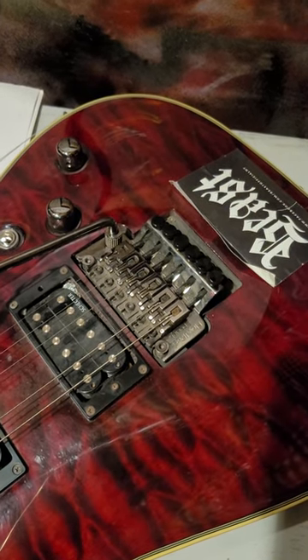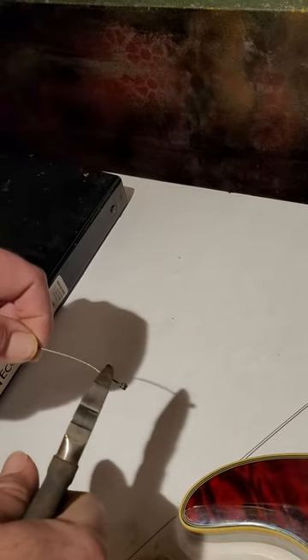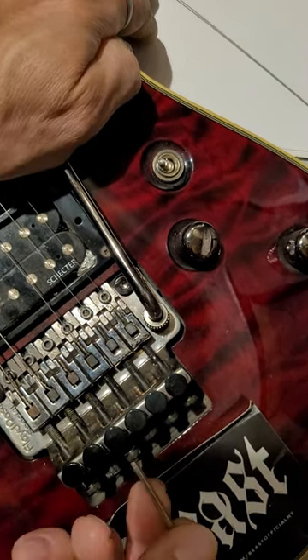We're gonna change the string on this Floyd Rose. First, cut the ball end off the string. Get the right Allen wrench and then just loosen that. Make sure to pull out that little extra string that's in there.